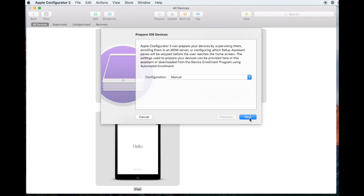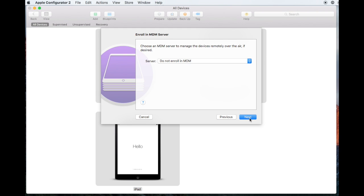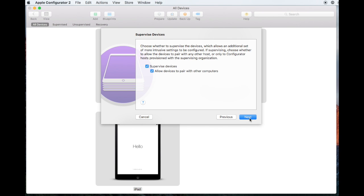Leave Configuration as Manual and click Next. For Server, leave it as Do Not Enroll in MDM and click Next.